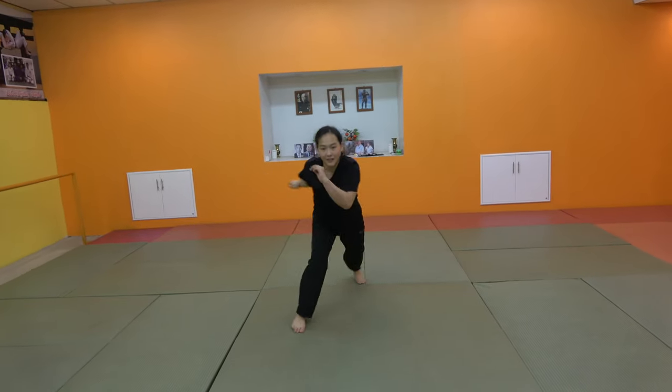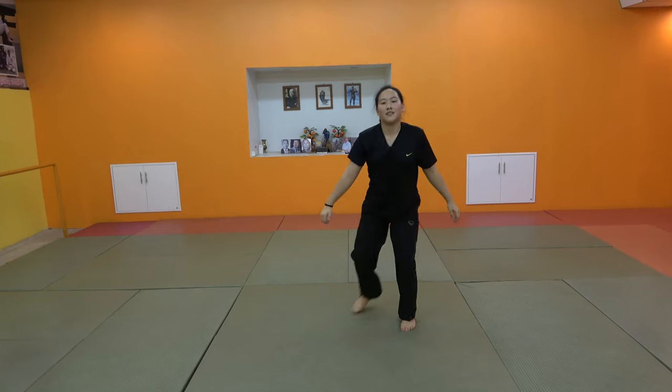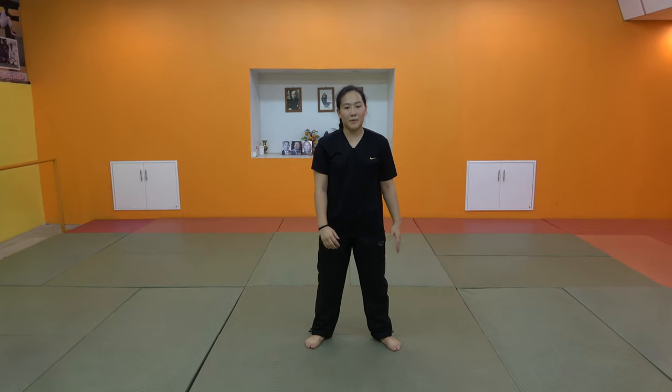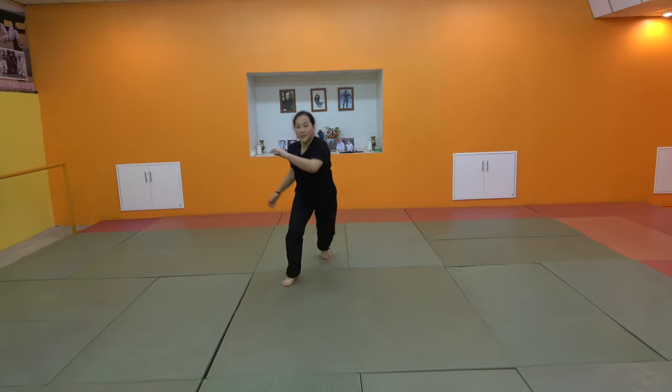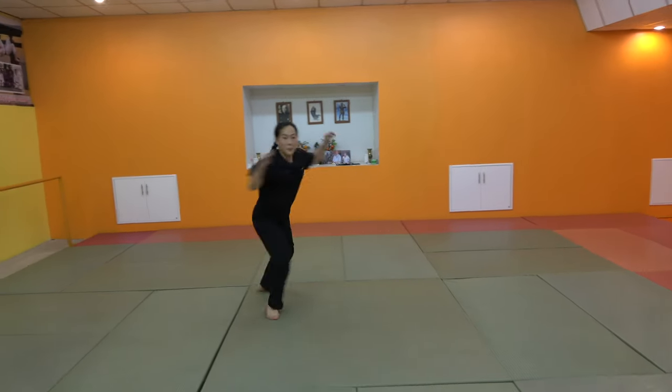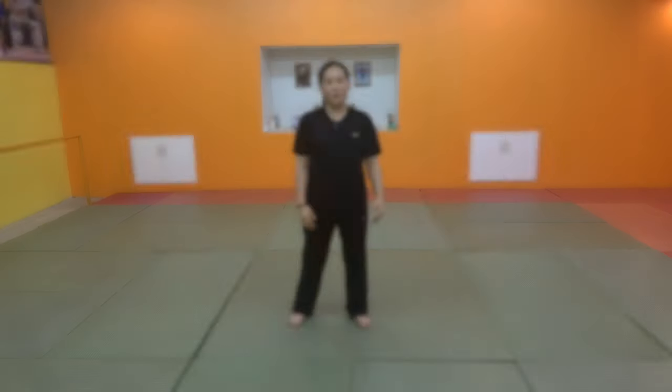So Ginga is the basic foundation of Capoeira. This is a Portuguese language note for Brazilian viewers watching this clip.